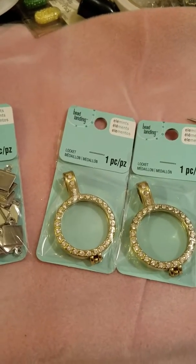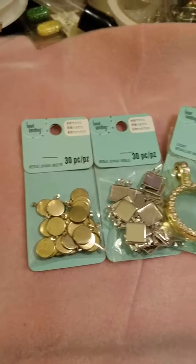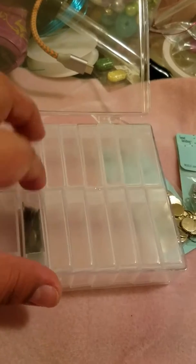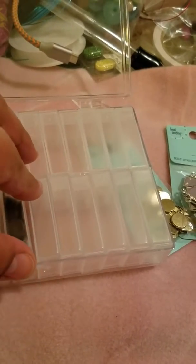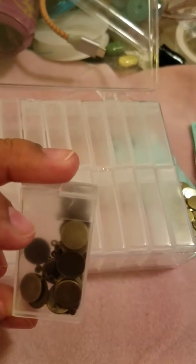They also had 50% off storage crafts. So I got this one for my beads and stuff because I could put the bezels in here and just little small items. This is the other one I got.